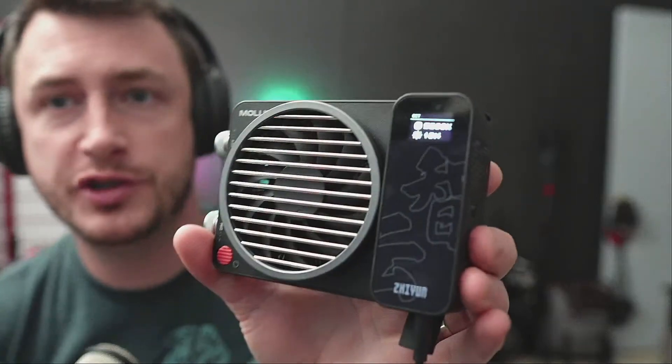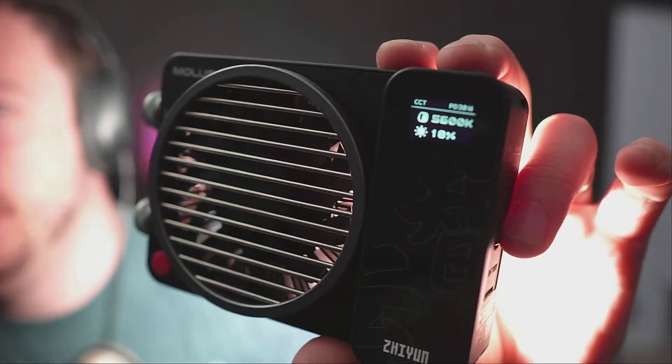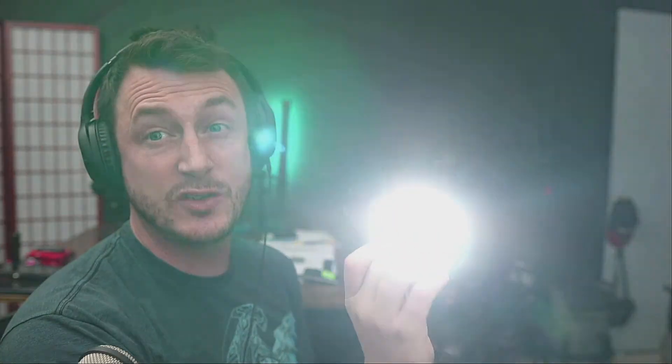Now we power the Mollox X100 on, and you'll be quite surprised. It says 30 watts — look at that! 30 watts is crazy. So it's more powerful now, and you can crank it up to 30% brightness. It's 100 watts total, and at 30% it's already super powerful.